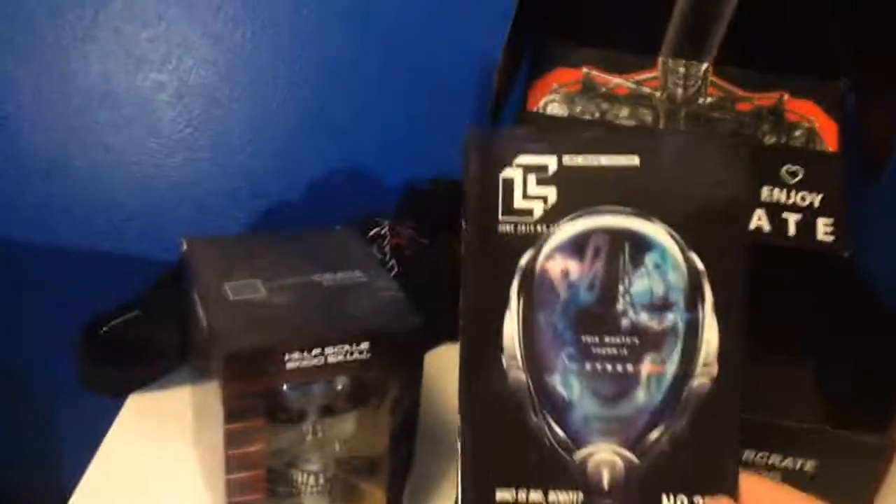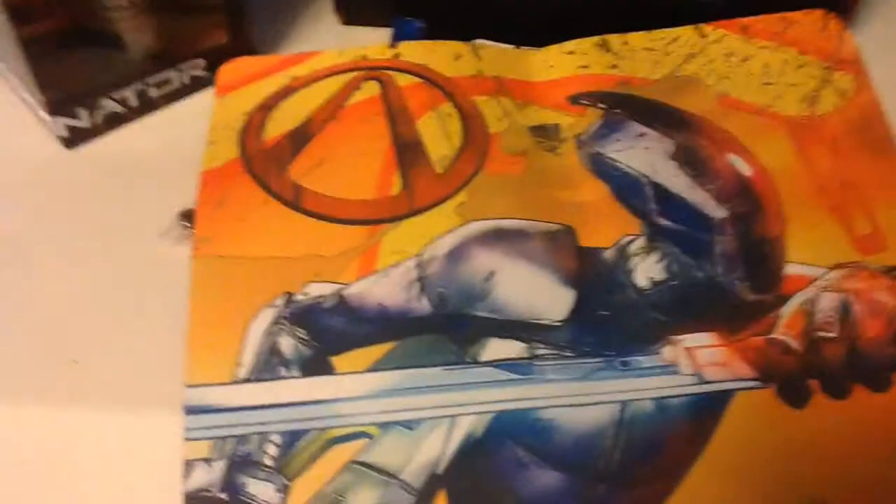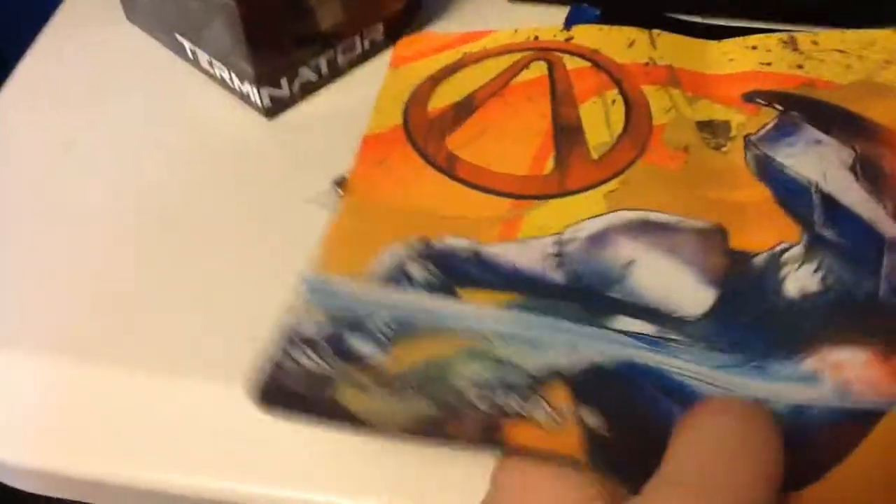We also got our little magazine there. Wow, I didn't notice that in there — we also got a mouse pad. I did not even notice that in there when I opened this before.